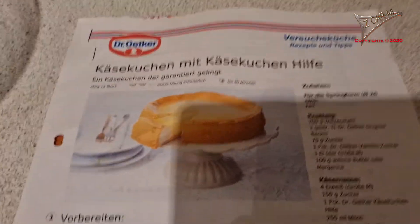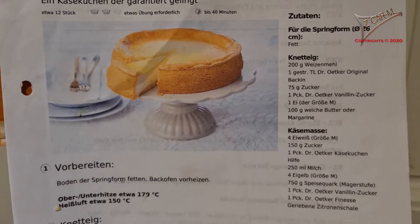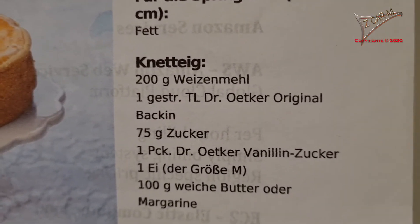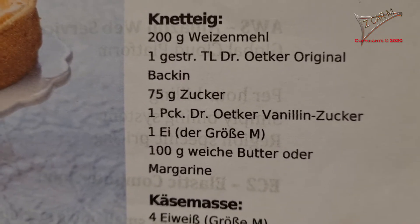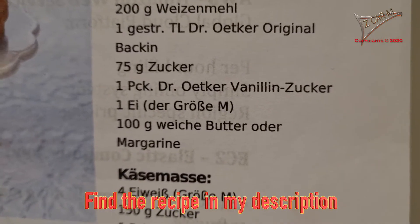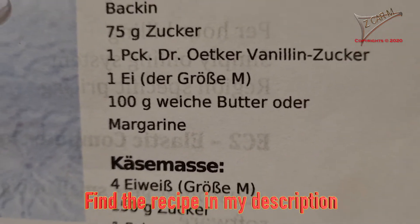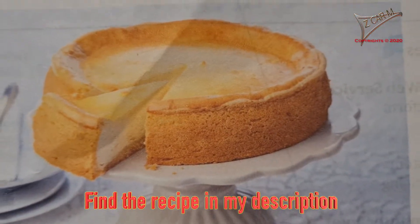So this is what we are going to do — a German cheesecake. The ingredients are 200 grams of flour, 75 grams of sugar, vanilla sugar, 1 egg, and 100 grams of soft butter. This is only for the ground, not for the filling.